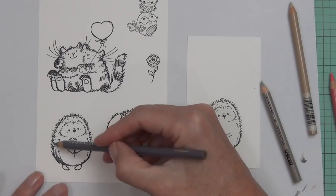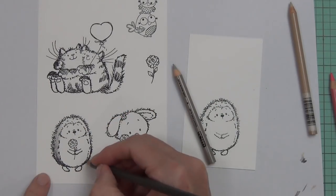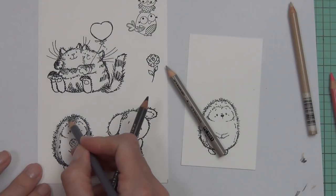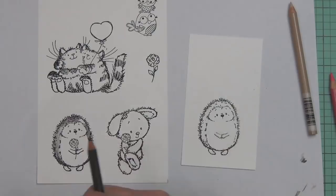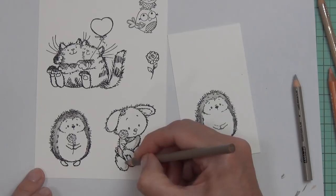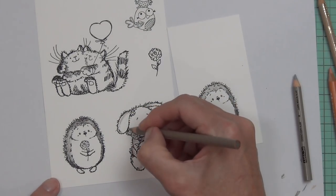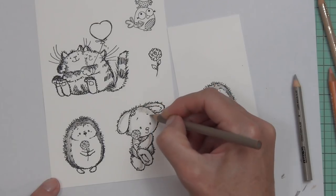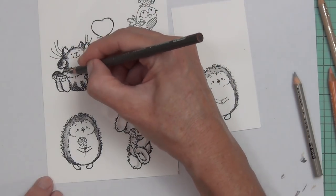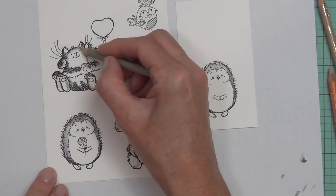I've used this hedgehog, the rose, and the bunny rabbit — they're all from a set called Lovable. It's a really cute little stamp set. Most of the stamp sets released were smaller sets, so they're at a really good price point, and of course they're the Penny Black critter images that we all know and love.